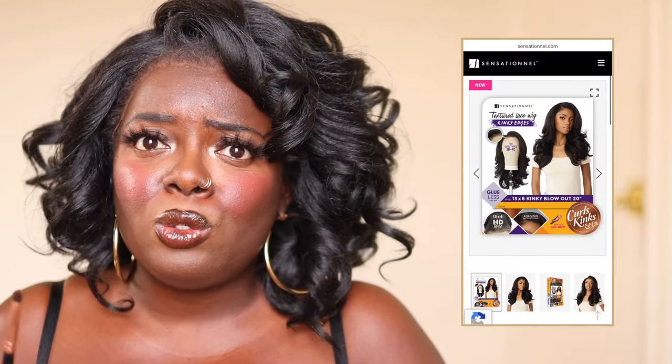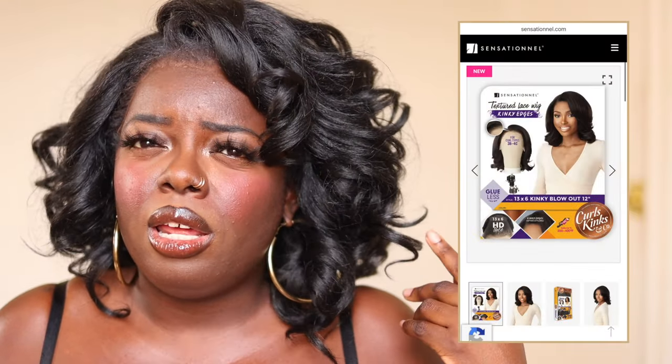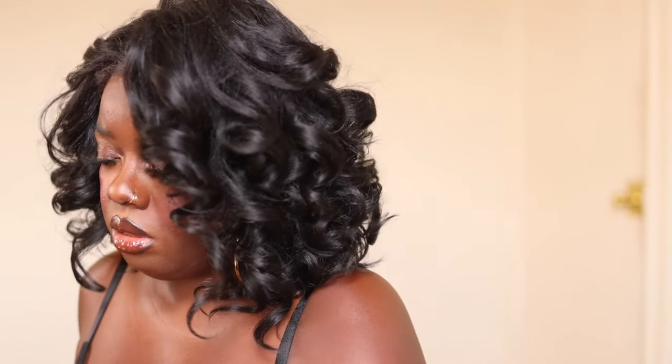I saw a beautiful 20-inch one they're coming out with — I can't wait to try that. They also have another short one, body wave 12; this is 14, so I'm hype for those styles. Now I'm just snipping a little bit because it was hanging down a little bit lower than I wanted.